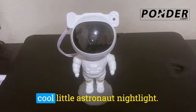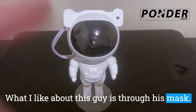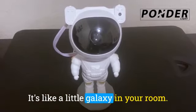In this video I'll be reviewing this cool little astronaut nightlight. What I like about this guy is through his mask he goes ahead and projects stars as well as nebulas. It's like a little galaxy in your room.